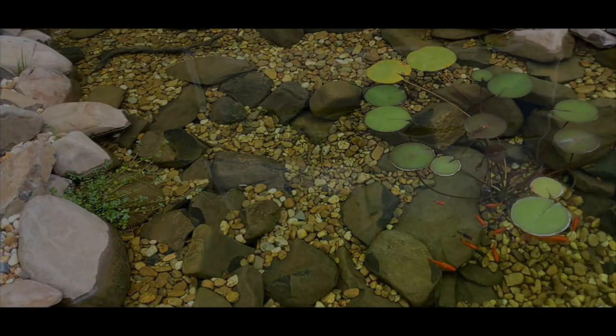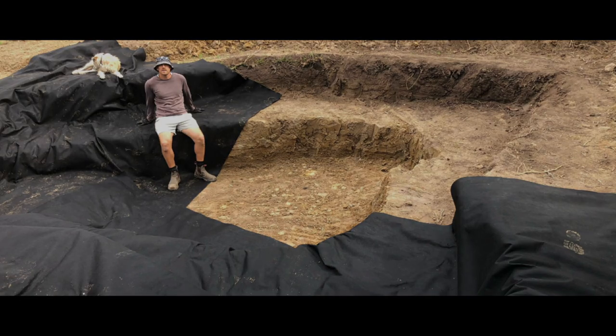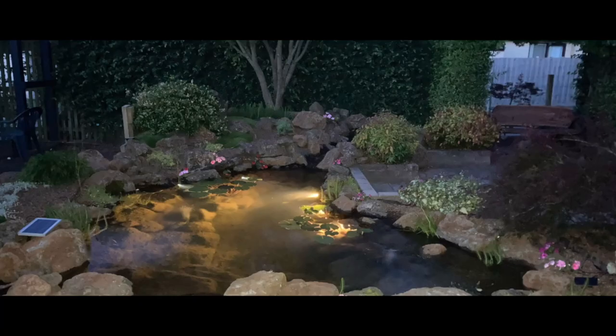G'day, my name is Kev. The purpose of my channel and website is to help people build and maintain ponds without spending a fortune. If that sounds like something that interests you please like and subscribe.